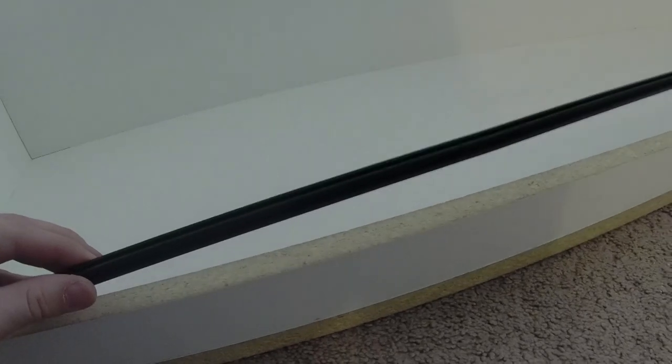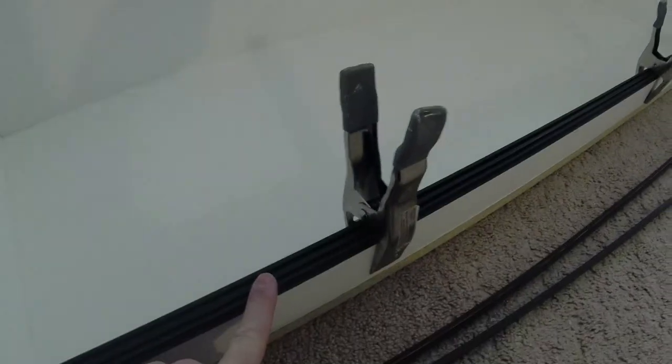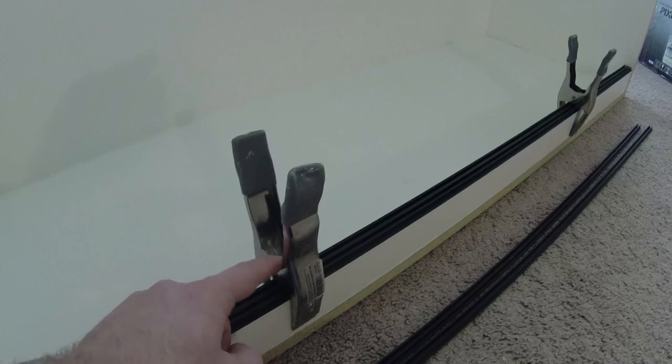All you're going to do is pop the Loctite in the gun, pick up the track, lay it down, and squirt across the board itself. Then apply your track and give it a little wiggle just to secure it in place, because that helps it adhere a lot better. This is about the distance you want to see between your side board and your bottom piece, so your glass has a little bit of wiggle. Now that you have your clamps on, Loctite's down, and your two tracks are on, do the same thing on the top side. Let it dry for a minimum of 24 hours or whatever your bottle says.